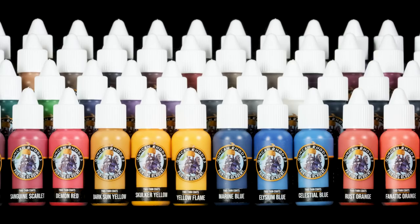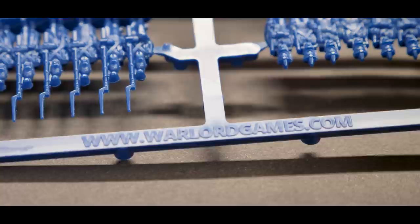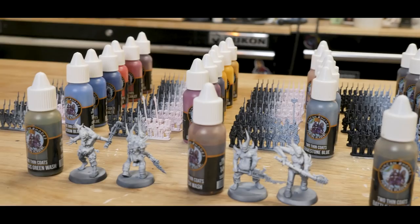Before we really get into it, I need to state that we were given a pre-production set of these paints. The bottles, lids, and some of the paints aren't exactly final, but these are pretty close to what we're going to be getting when they ship out. The first thing to look at is how the paints look on black and white base coats, so we took some Napoleonic miniatures from Warlord Games and primed them black on one side, white on the other, with a little gray overlap in the middle.